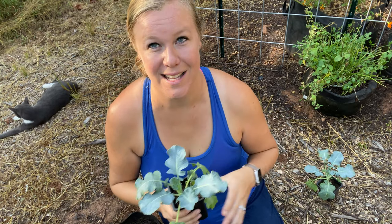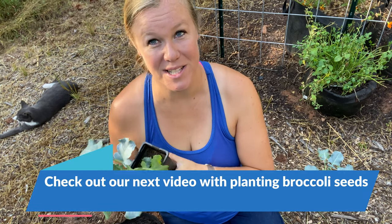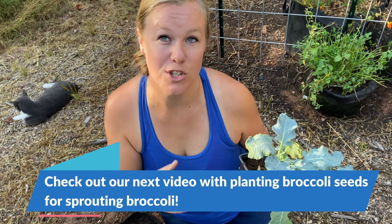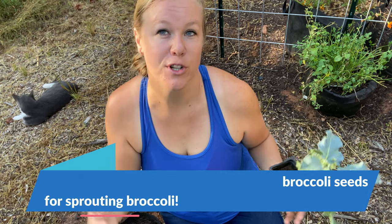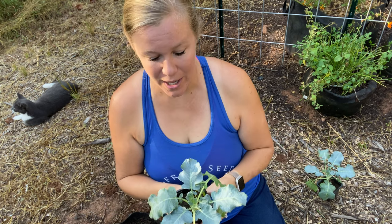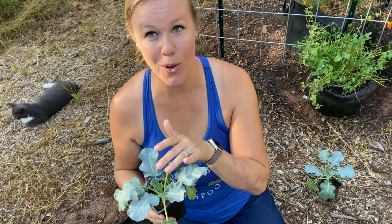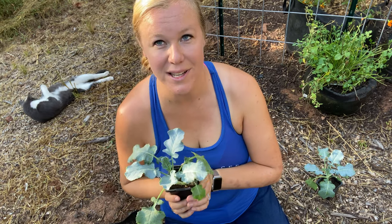It is too late to start broccoli in our area by seed, which is why I went ahead and got transplants. You could still do some seeds if you wanted to grow sprouting broccoli or grow it for microgreens — if you're growing more for the leaves instead of the whole head, you still have time to start seeds. But we went ahead and got transplants so we'd have enough time to grow a full head before full winter sets in.